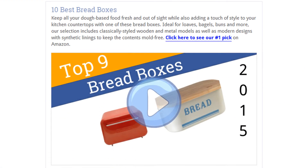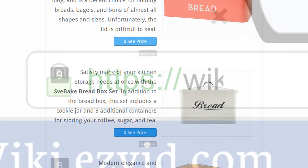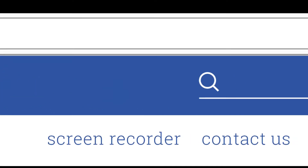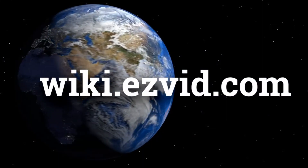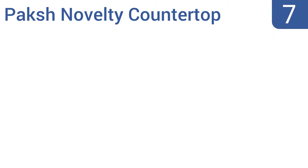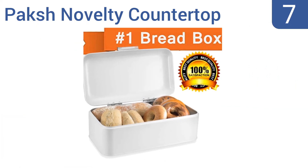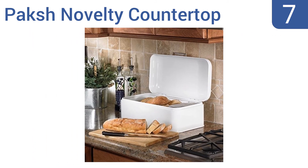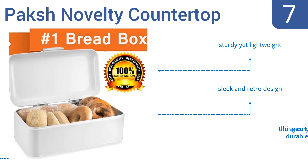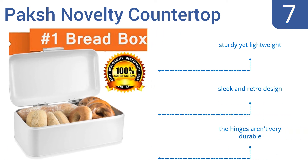To see all this stuff, go to wiki.easyvid.com and search for bread boxes or click beneath this video. At number 7, good for bagels and other thick breads, this Pax Novelty countertop bin has a heavy-duty steel body, a low-profile for easy storage and specialized rear venting holes, designed to keep even your bulkiest of breads fresh for days. It's a sturdy yet lightweight box with a sleek and retro design. But the hinges aren't very durable.